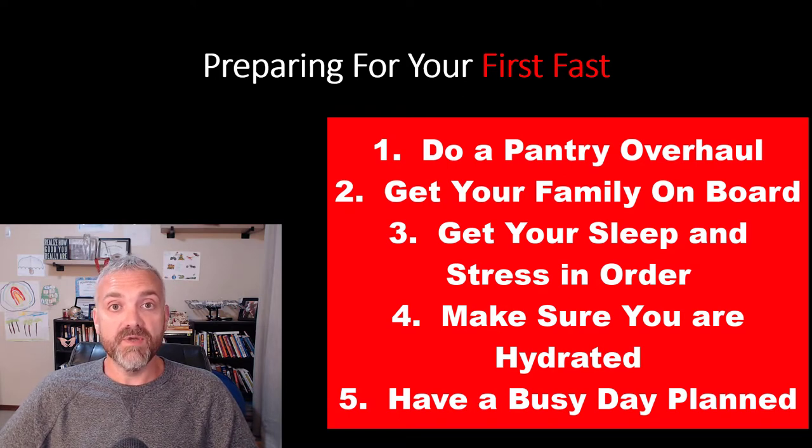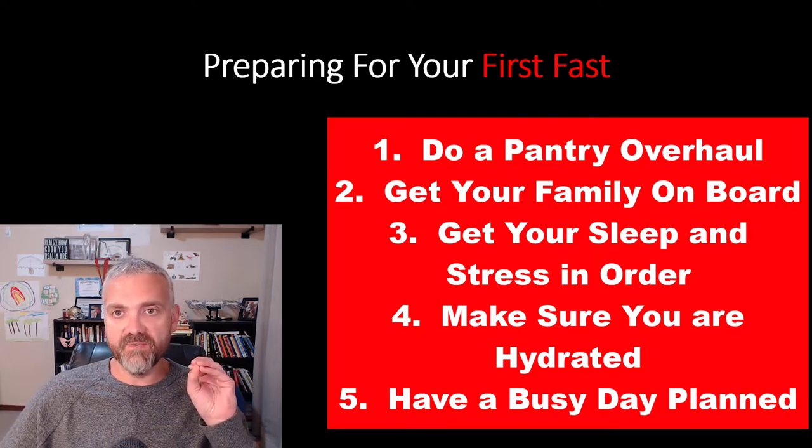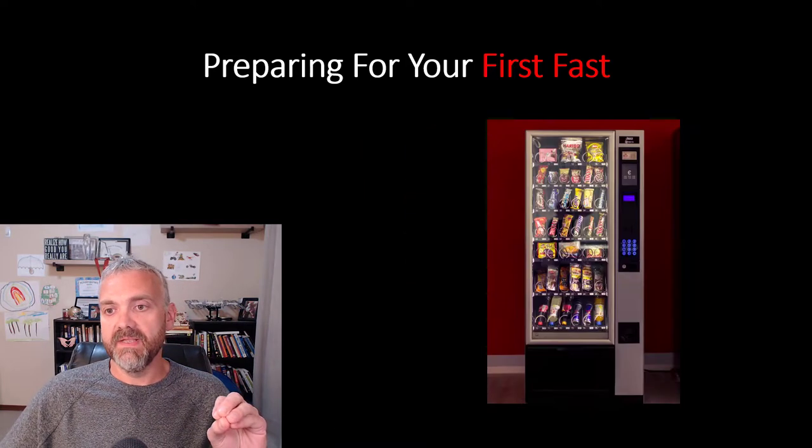Number one, you're going to do a pantry overhaul. Number two, you need to get your family or your support system on board. Number three, you've got to get your sleep and stress in order, and I'll explain why. Number four, you have to make sure you're properly hydrated. Then number five, you need to have a busy day planned. These are the top five things I would tell anyone getting ready to try their first fast.